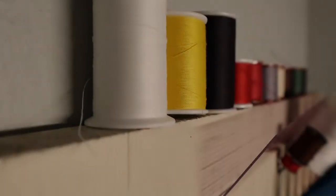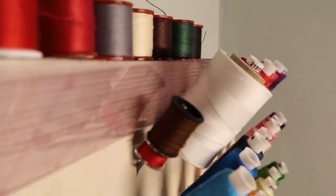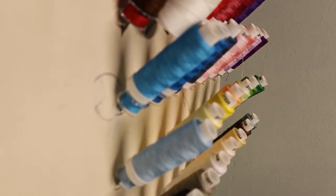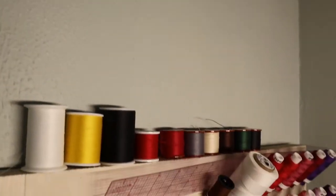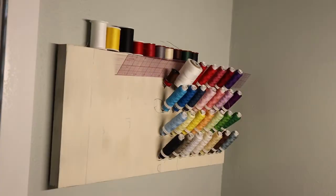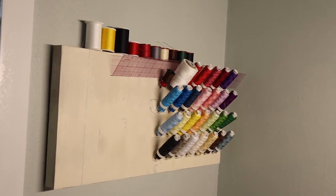And here it is — my basically free thread holder. The nails hold a bobbin and its matching spool of cotton thread. Along the top are polyester or poly blend threads. Overall, I'm very pleased with how it turned out, and I would happily do it again.